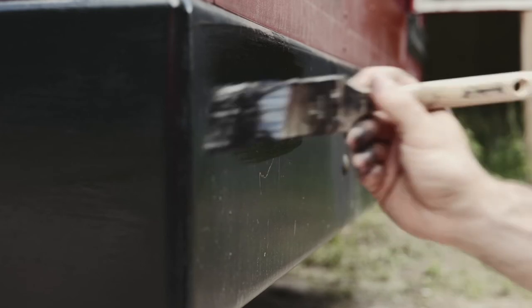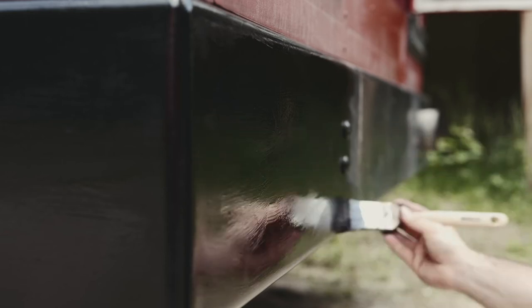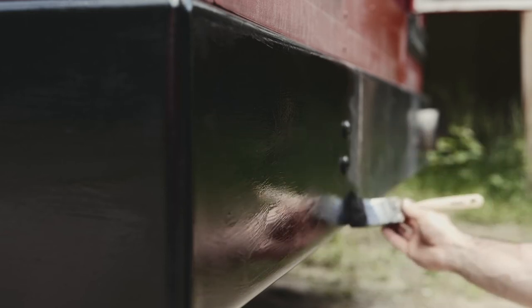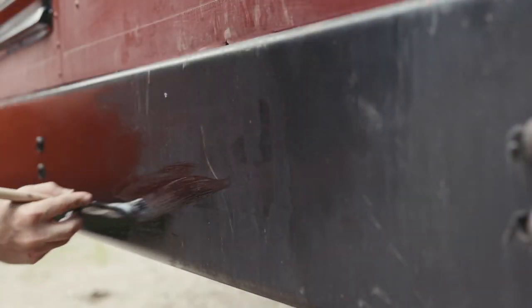I thought these bigger pieces, like the bumper, would take a lot more time and be a lot more annoying to paint. But this little cheap brush really isn't too bad about it. It's just a one dollar Dollar Tree brush — not a good brush at all. But you know what? It got the job done.